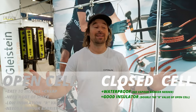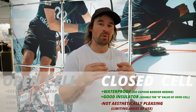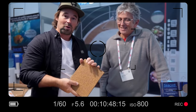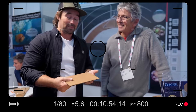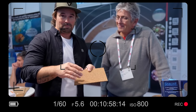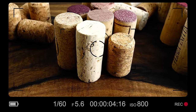So let's go closed cell — closed cell makes perfect sense. But what else is out there? That took us back to the previous year at Metz. Let's go see what we found.